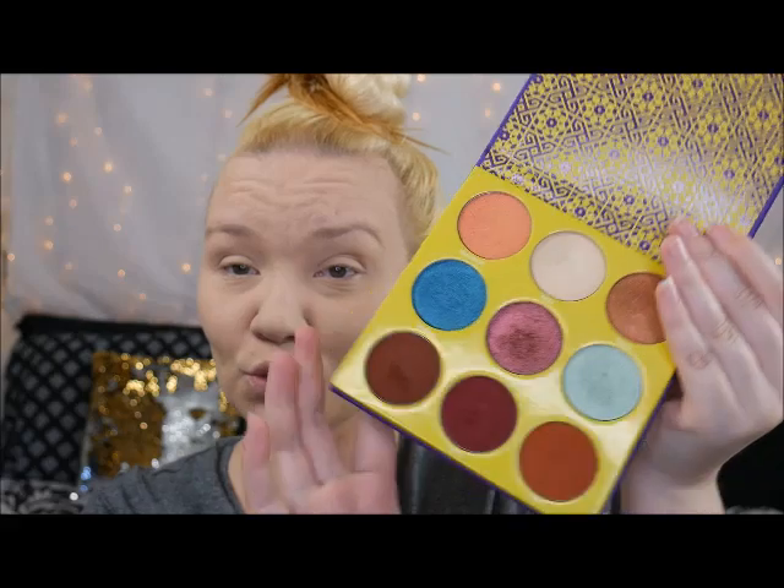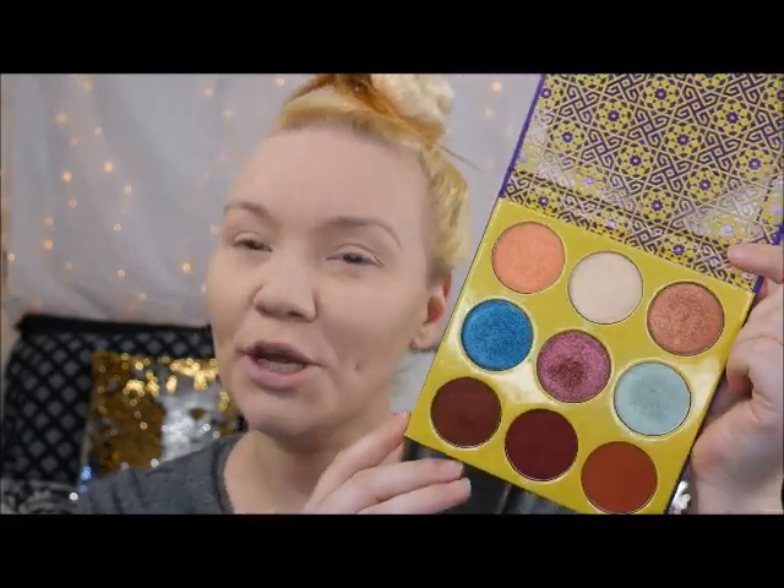Hi guys and welcome back to my channel. Today we're going to be filming with the Saharan Two palette from Juvia's Place. I got this palette a little bit ago and you guys asked me to film with it, so we're going to. I'm going to try and pull a little bit of a holiday palette look out of this — going for more of a mauve-y look today since we're getting closer to the holidays.